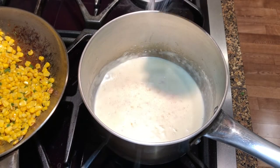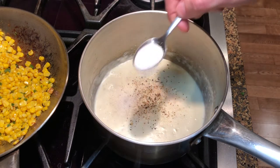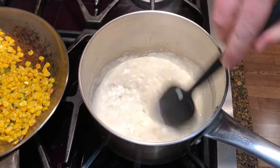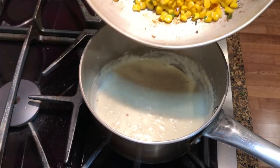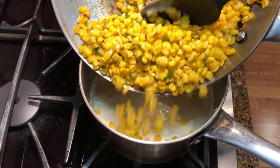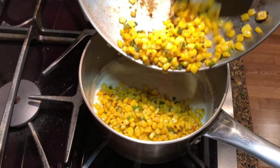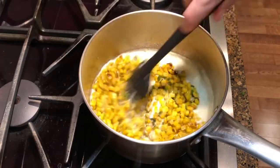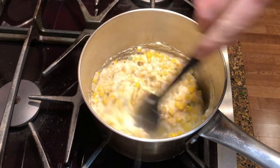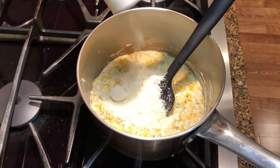At this time, season with salt, black pepper and one teaspoon of sugar. Then incorporate the corn and jalapeño and mix it. To finish, add a quarter cup of grated parmesan cheese.